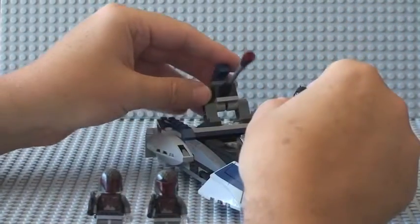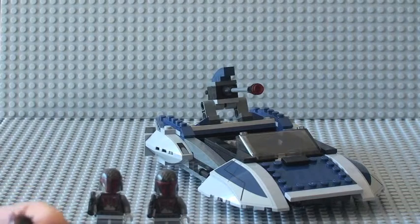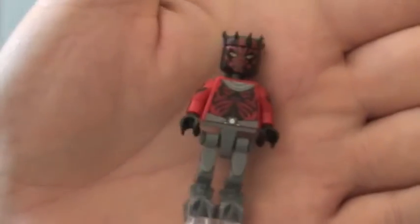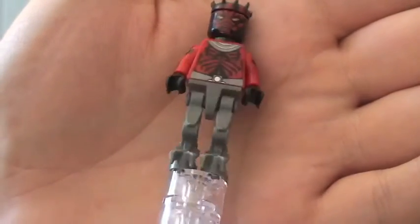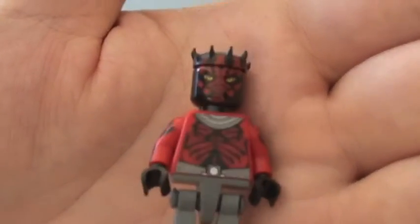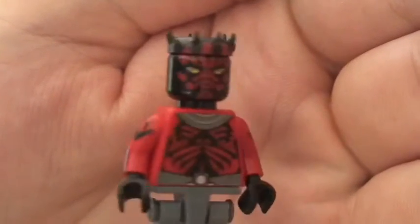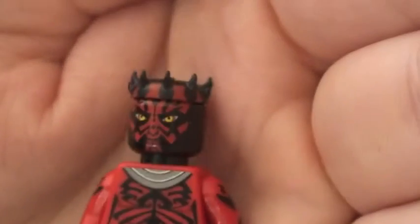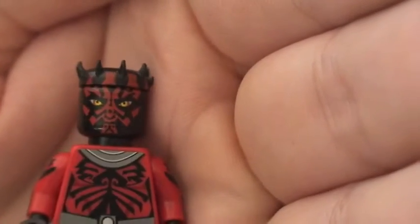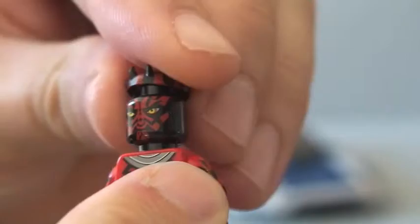On to Darth Maul — this is obviously a new version of Darth Maul for this set, and as you can see there are mechanical legs. This is the shirtless Darth Maul, so you can see really good printing detail on the torso and on the arms on both sides. The face printing features the piece that goes on top of his head, which is removable, and that just goes back on top of his head. Rear torso printing again has nice detail.